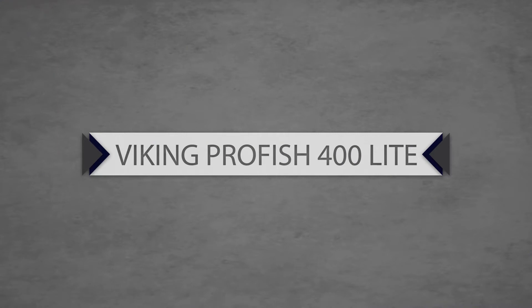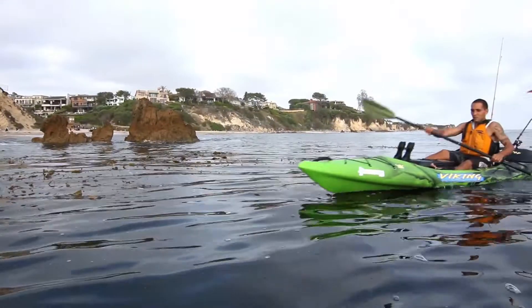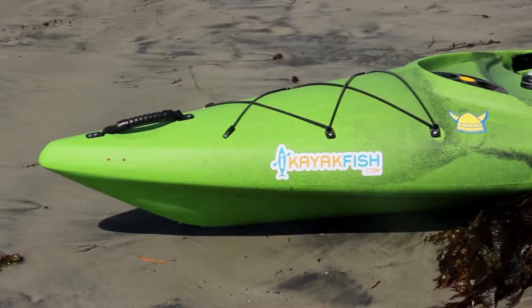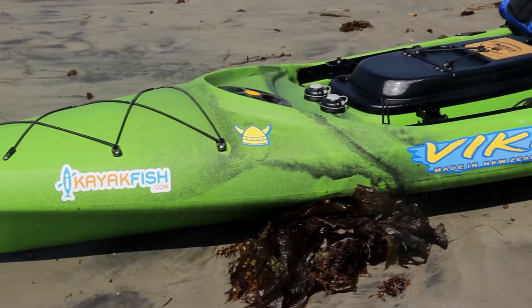The Viking Pro Fish 400 Lite is the perfect fishing kayak for anglers seeking a lightweight design with all the key features of a great fishing kayak.